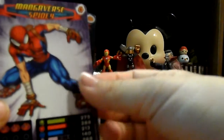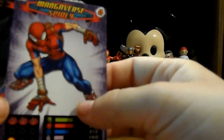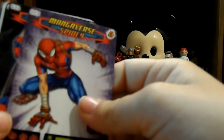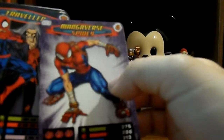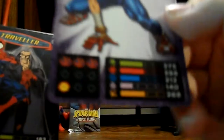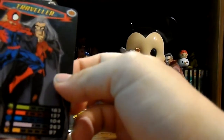It doesn't really want to focus on him very well, probably because of the foil. So we got Peter Parker and then we got Mangaverse Spidey - Mangaverse is probably how that's supposed to be said. I just jumped right into reading that without really looking at it. But that is really cool and I don't have that one either. There's like the stats and stuff at the bottom for the game - I don't really know anything about that, but that's just how they look.